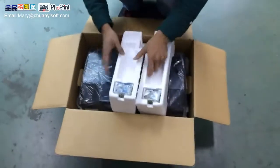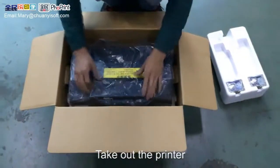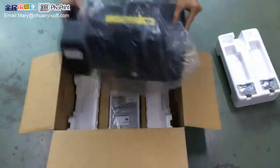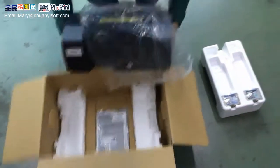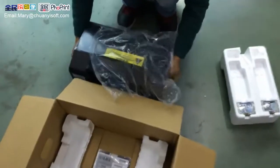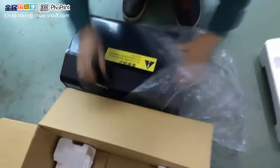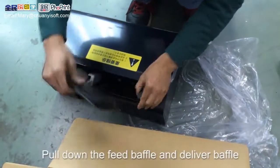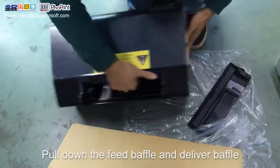First, unpack the printer and take it out. Then pull down the feed baffle and delivery baffle.